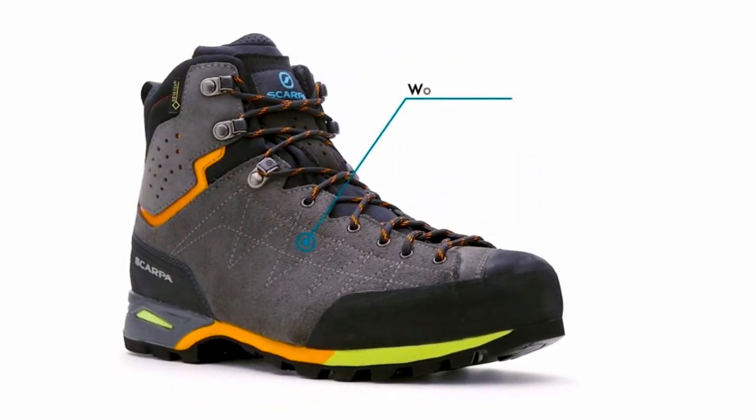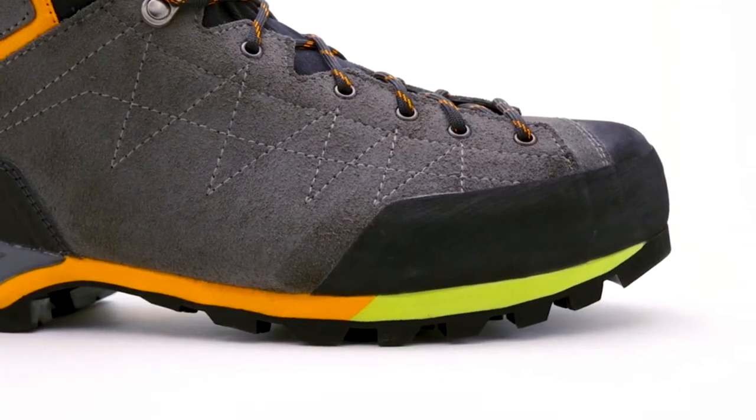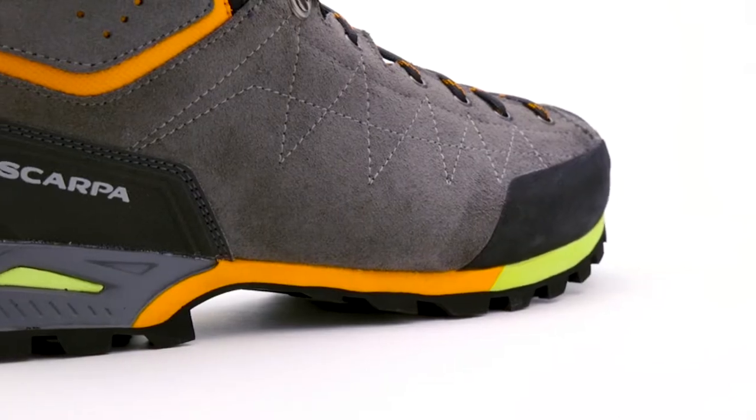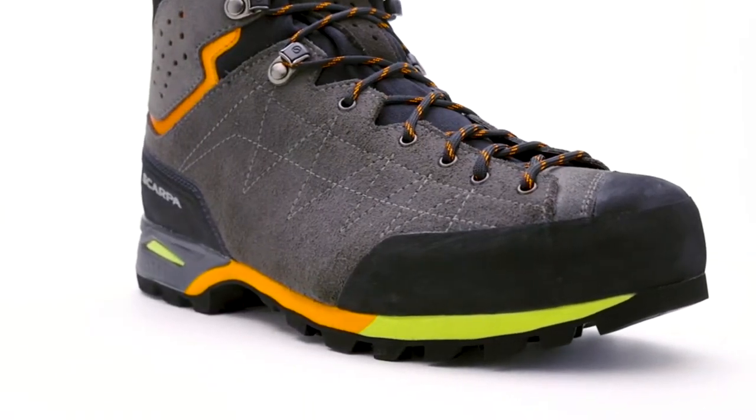More than 15% lighter than most traditional backpacking boots, it allows for fast yet confident movement in rugged terrain while carrying a big pack. It delivers the feel and flexibility of a low-cut trail shoe and the security of a full boot.